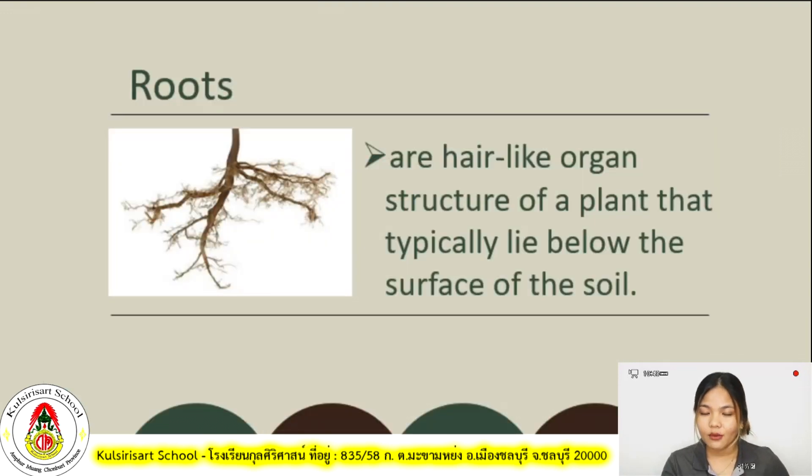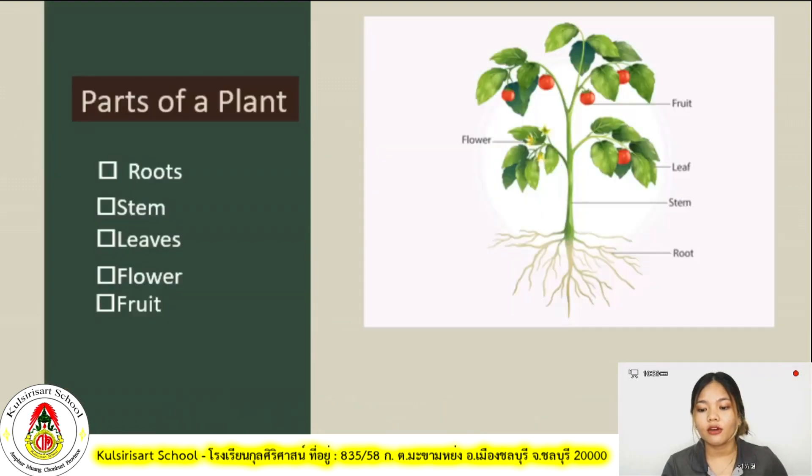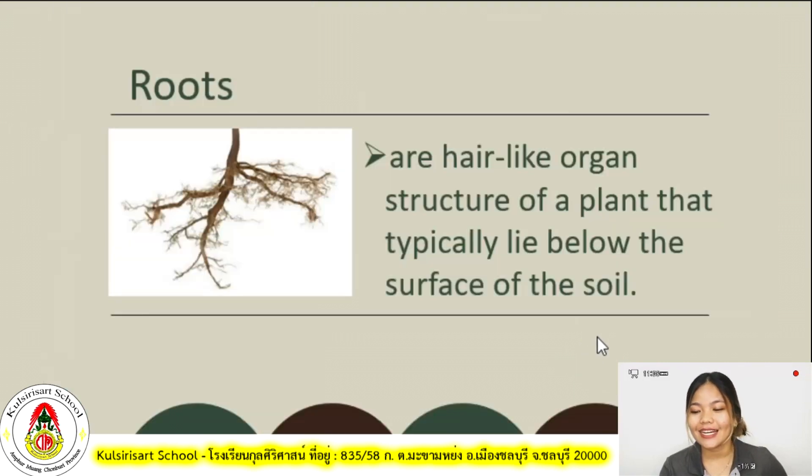Let's define what roots are. Roots are a hair-like organ structure of a plant that typically lie below the surface of the soil. If you go back to our picture, the roots are in the soil. It is called hair-like because if you look at the picture closely, it looks like small hairs — structure of a plant that typically lie below the surface of the soil.